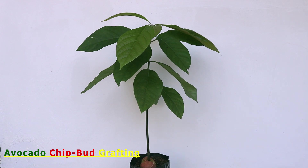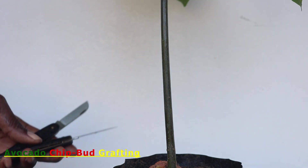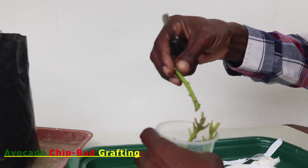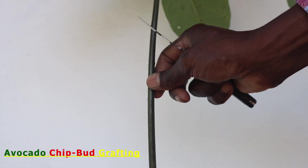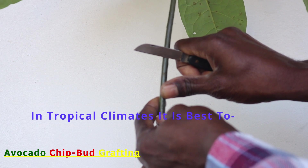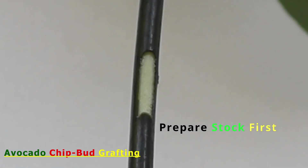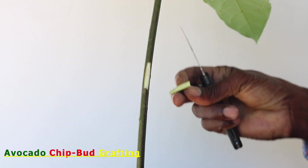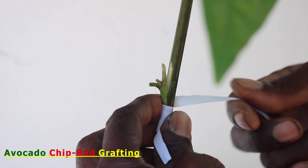Having identified the stock and scion, we begin the process by first sterilizing the tools to be used in the procedures. Buds of the desired variety or cultivar that are about to break dormancy are first selected, a suitable stock is next selected, and the point where the chip bud will be attached is carefully chosen. In the tropics where it is hot on most days, preparing the stock first and chip bud last is recommended, as this will prevent moisture loss or dehydration of the very thin chip bud.